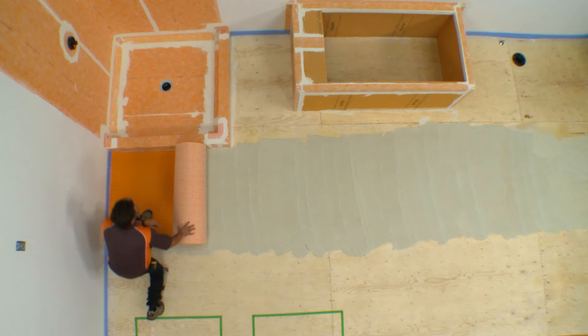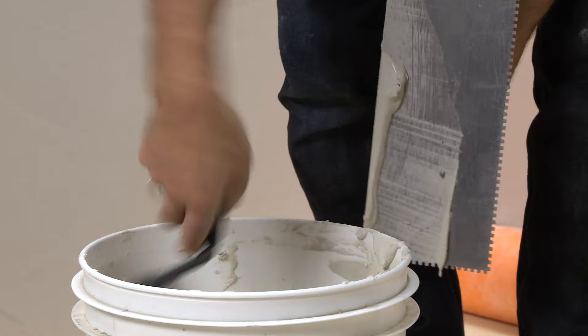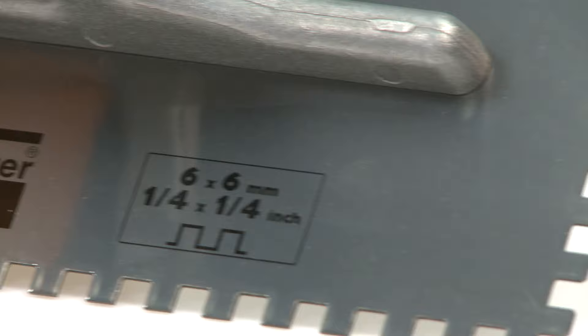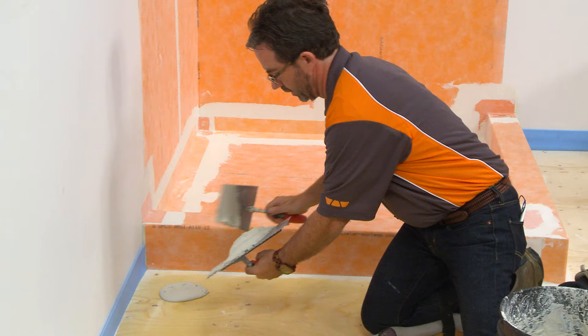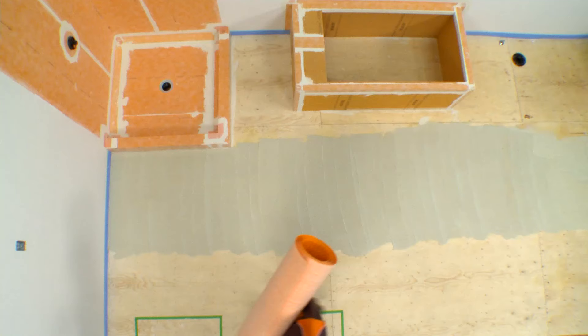DITRIHEAT is installed simply and easily with thin-set mortar. We will use Schluter All-Set Modified Thinset Mortar to bond the matting to the wood substrate. Schluter Fast-Set Rapid Setting Modified Thinset Mortar may be used as well. If you are not using a Schluter mortar, a modified thinset mortar is used to install the matting over wood. The mortar is mixed to a fairly fluid consistency but still able to hold a notch. A ¼ inch by ¼ inch square notch trowel or the Schluter DITRIHEAT Dietra XL trowel is used to apply the mortar. Apply a thin layer of mortar with the flat side of the trowel to produce solid contact with the substrate, and then comb additional mortar using the notch side.